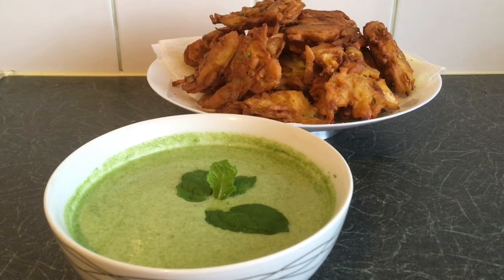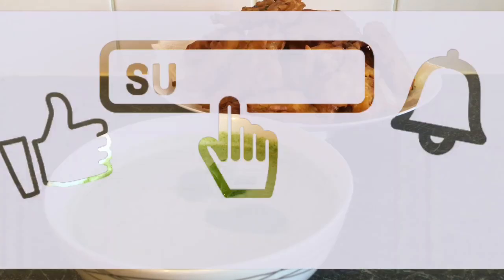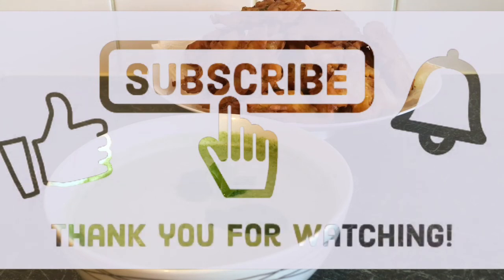Add 2 tsp of yogurt and mix it. If you want to comment, like, share and subscribe and hit the bell button. Thank you.